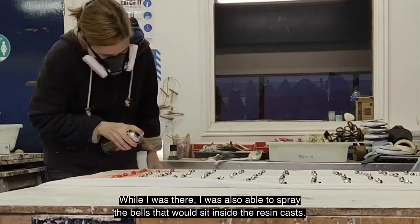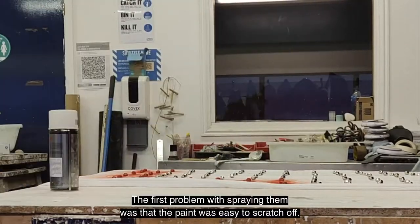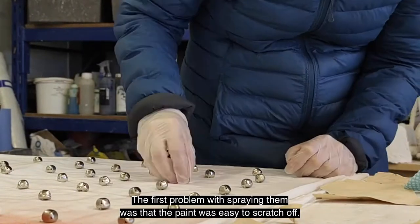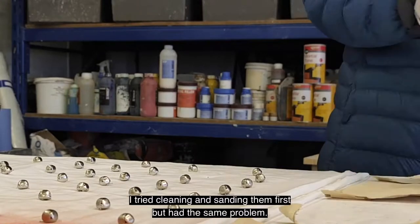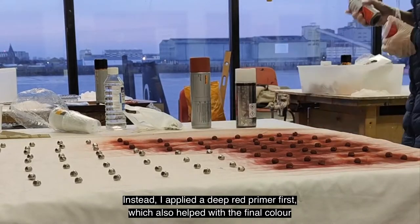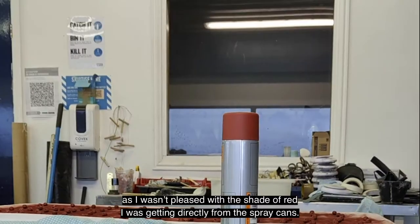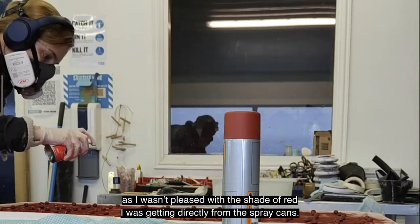While I was there, I was also able to spray the bells that would sit inside the resin casts. The first problem with spraying them was the paint was easy to scratch off. I tried cleaning and sanding them first, but I had the same problem. Instead, I applied a deep red primer first, which also helped with the final colour, as I wasn't pleased with the shade of red I was getting directly from the spray cans.